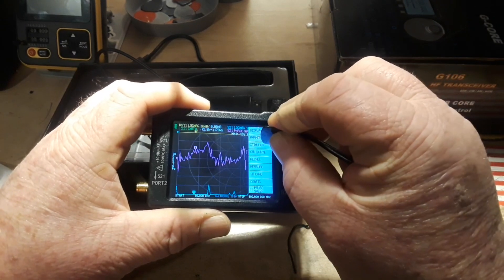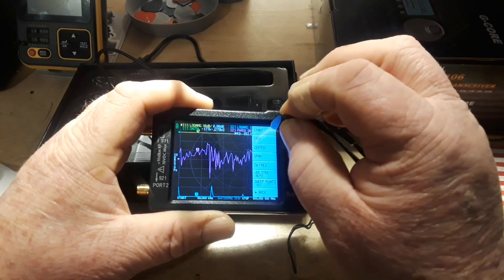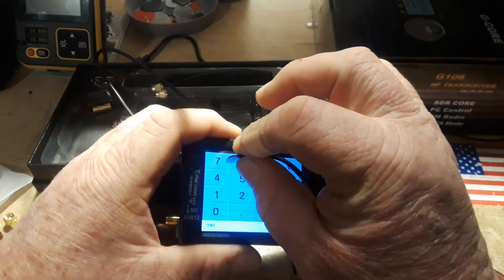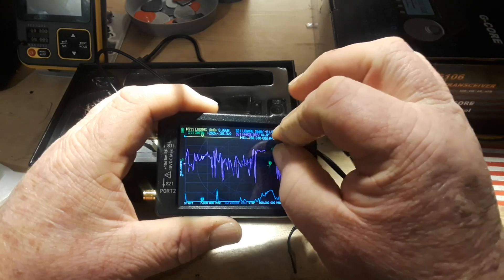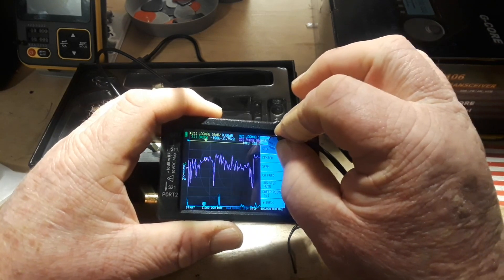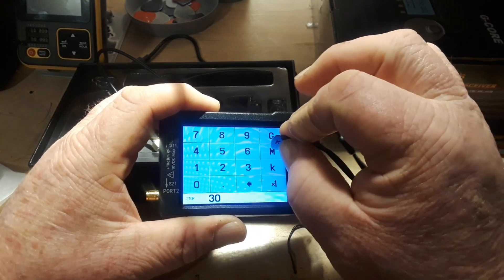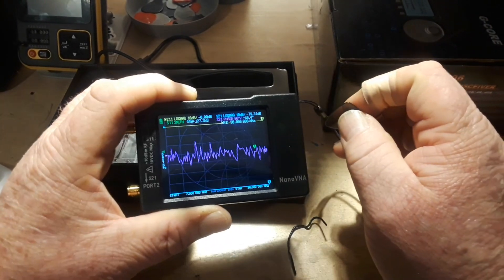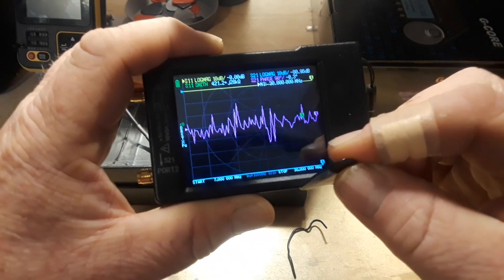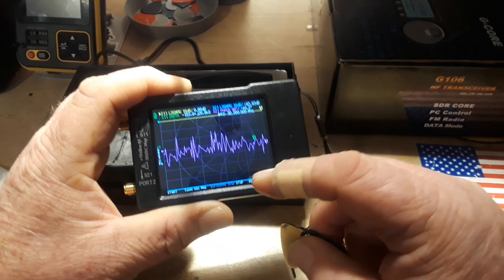So click the menu, I'm going to click stimulus. We're going to start at 7 — hit M for megahertz. We're going to click stop and I'm only going to go up to 30 megahertz. So now we have set our frequency range, which you can see down there on the bottom: start at 7, stop at 30 megahertz.